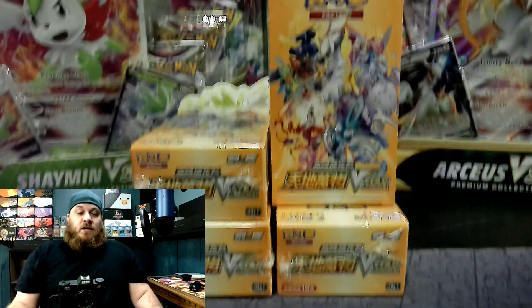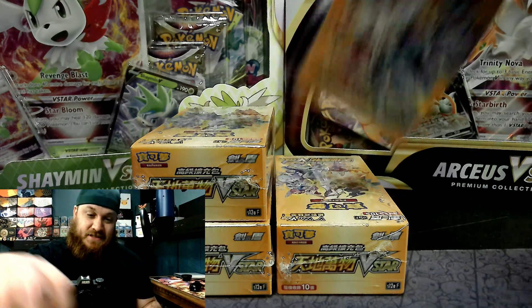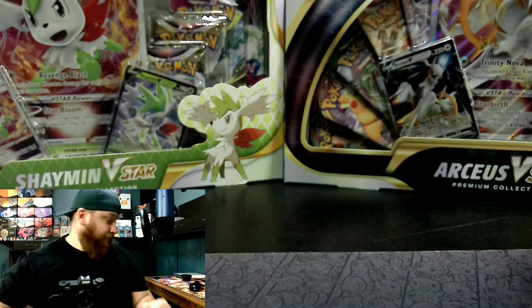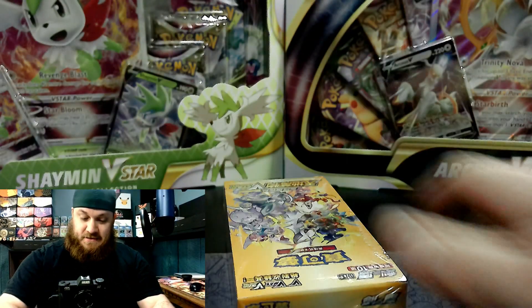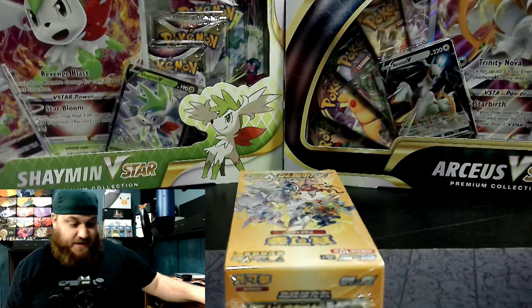I am very excited about this. This has been something I've been looking forward to for quite a long time. It took almost an entire month for these boxes to get to my house from China.